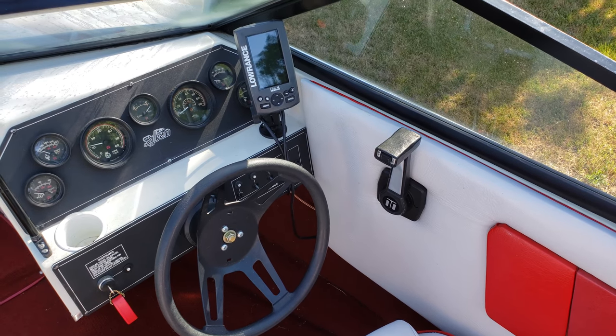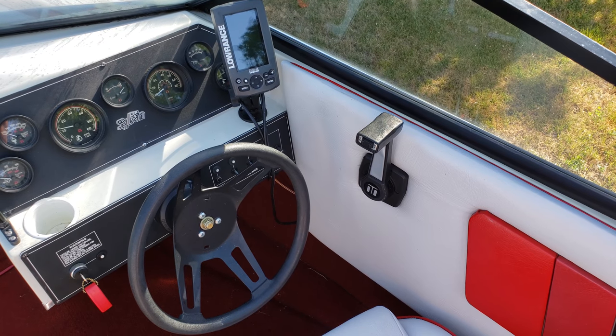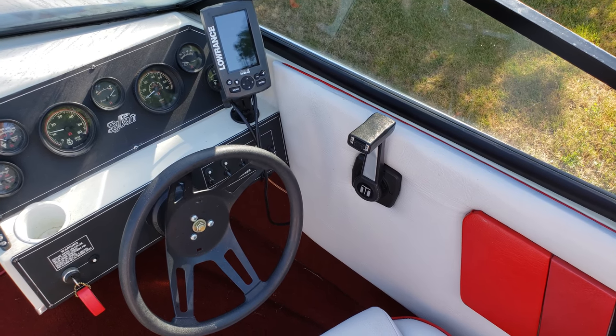Bear with me guys, this video is just going to be straight, no edit. This is about tilt and trim issues. I get a lot of questions about it — only works one direction, or just down. Let me explain why.